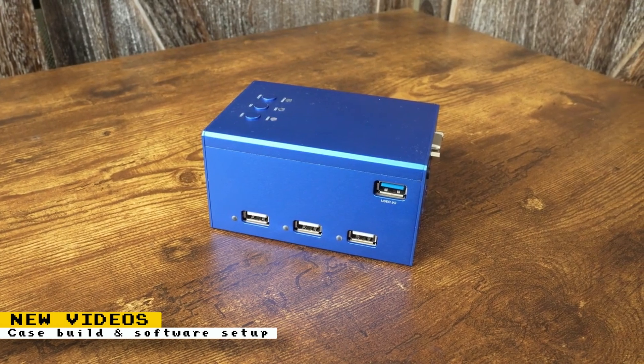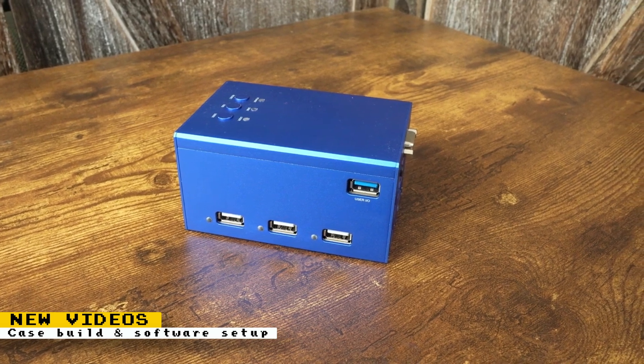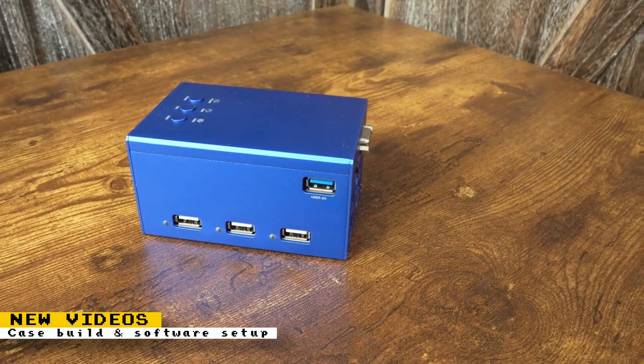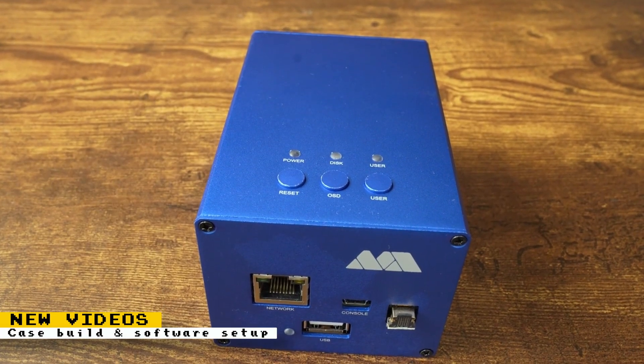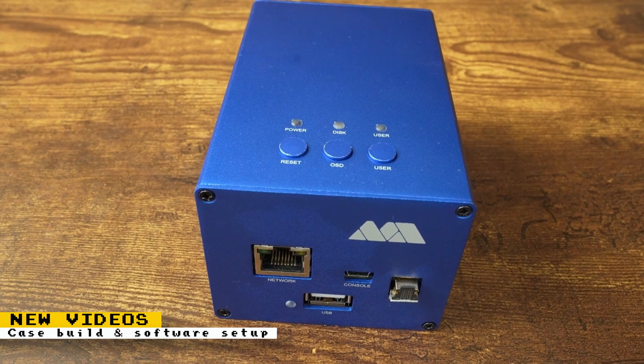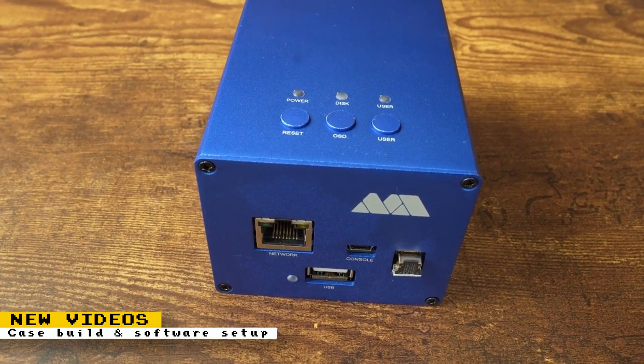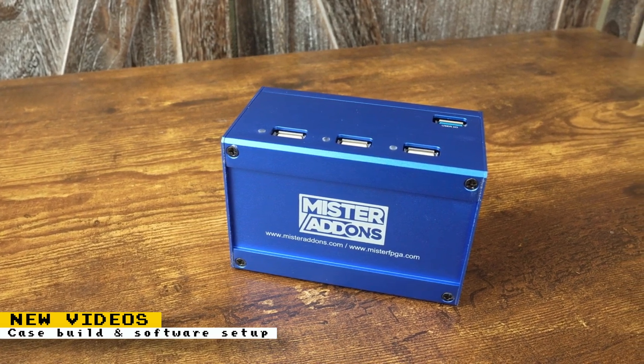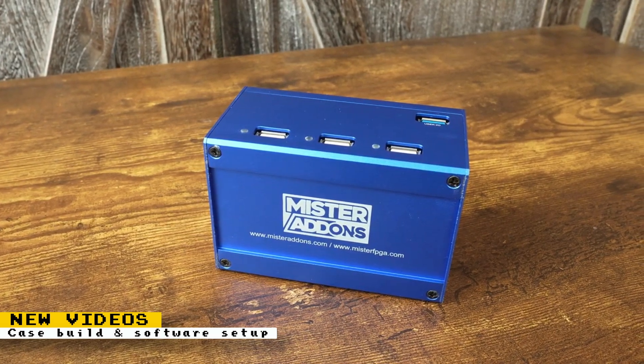This past week I released two new videos. One video is about how to set up the MiSTer FPGA software. Another video is about building a MiSTer kit from scratch using MrAddons' aluminum cases. These are good videos for people who are just starting to get into the MiSTer FPGA and can show them exactly what is involved to get a full kit manually set up.